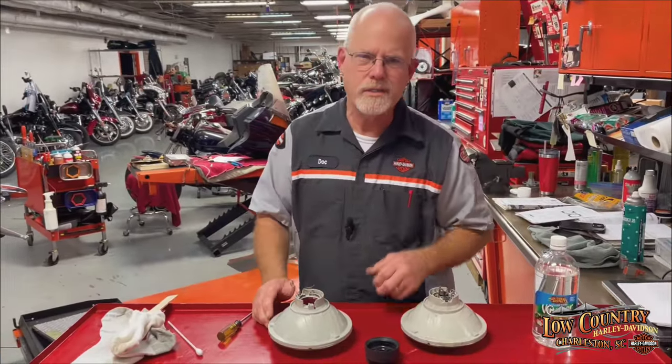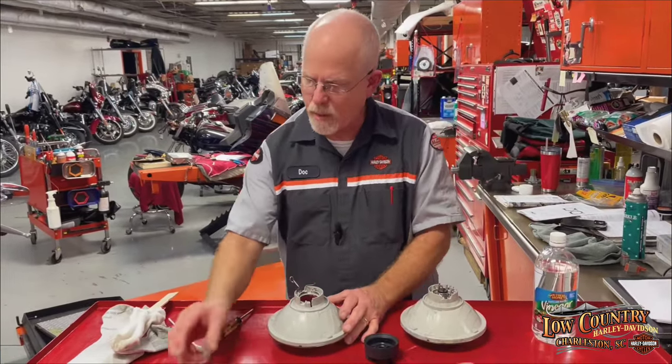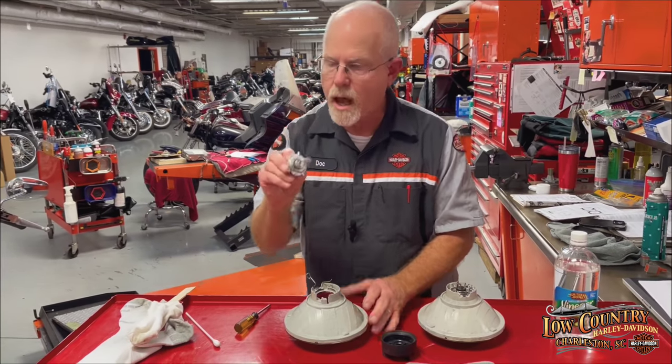When you're all done, let it air out a little bit. It doesn't take long — you don't have to do it overnight or anything like that. Just wait a little bit, go inside, have yourself a cold one, then come back out. Now we're going to reassemble. Remember, don't touch the bulb.